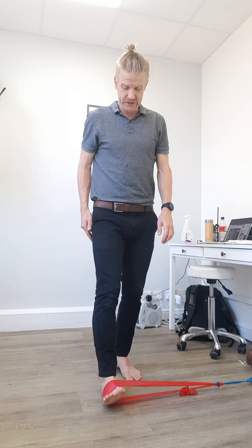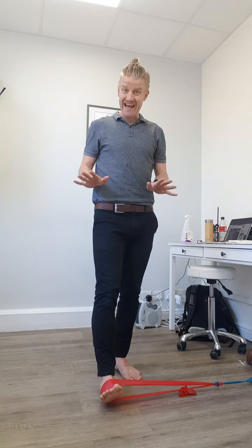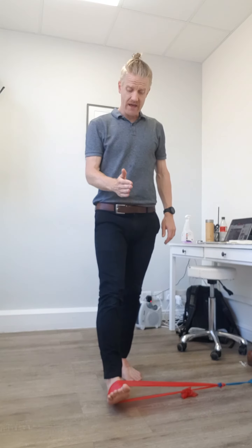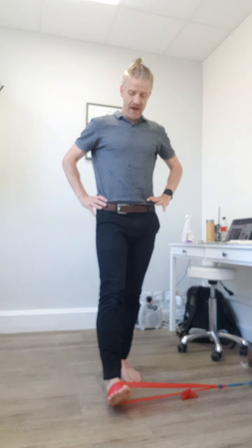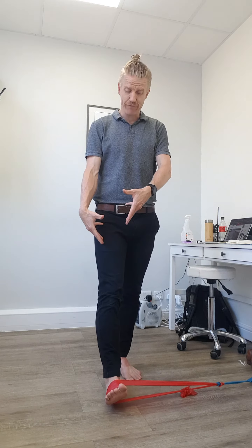The first level of this exercise is the basic one. Your opposite foot is flat, and then the foot we're exercising is out in that heel strike position, replicating when you've stepped forward in walking.